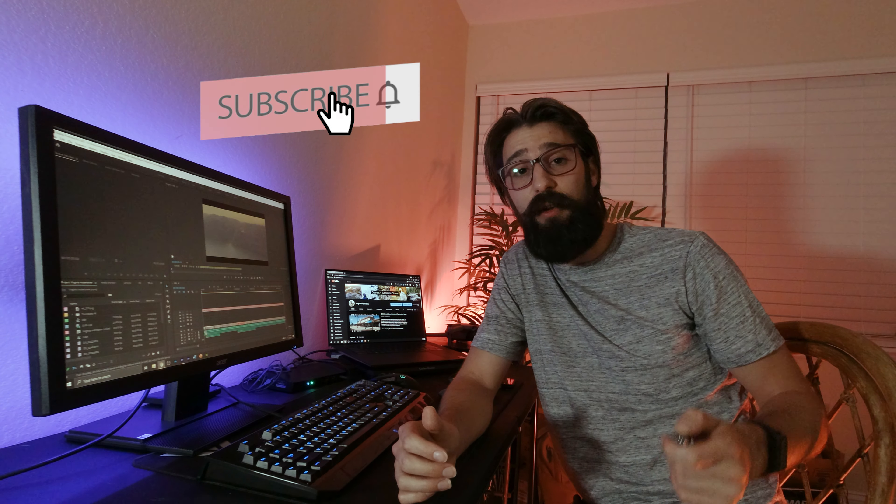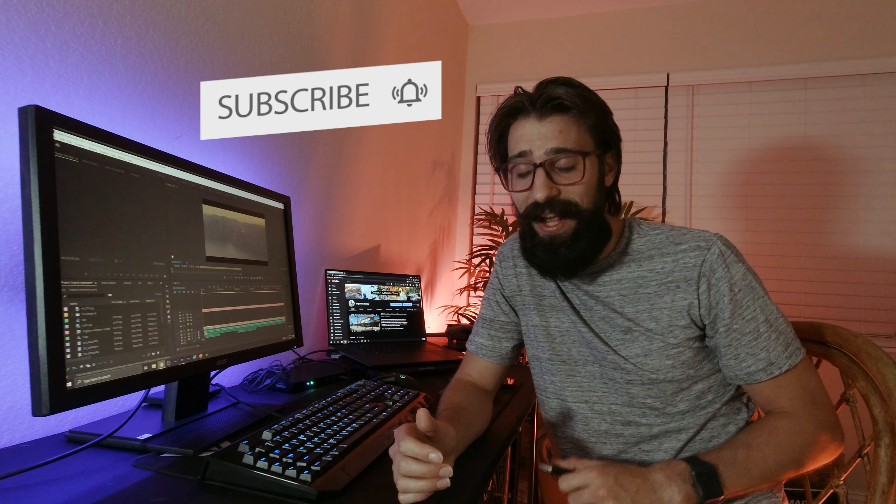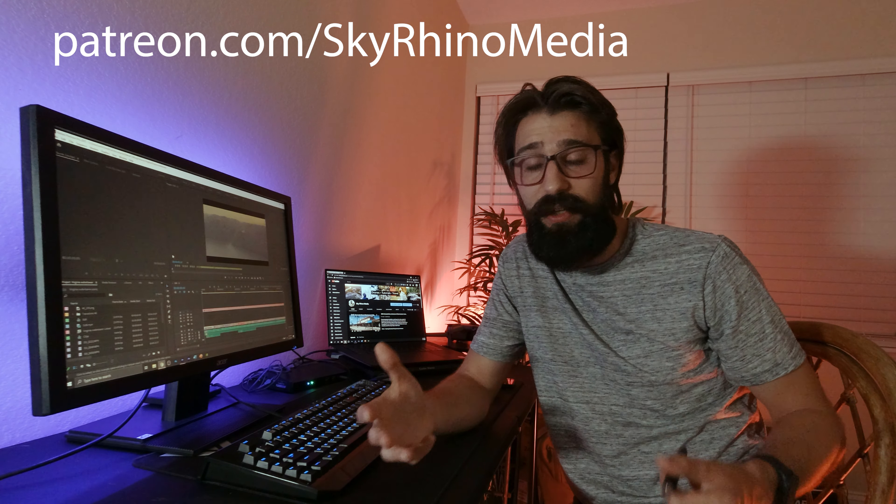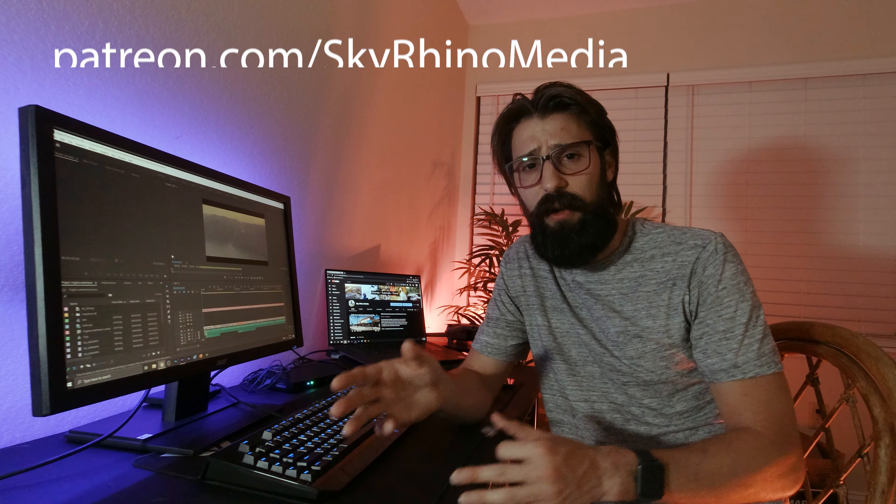That's it for me, guys. I hope you enjoyed the video and my edit. I hope you got some knowledge out of this. If you go fly in the rain, I hope this helps you make some educated decisions before you go send it. Please like the video, subscribe to my channel, and check out my Patreon account. As I'm traveling the U.S., I'm giving out homeless blessing bags to people I encounter in need. Thanks for watching, guys. Happy flying.